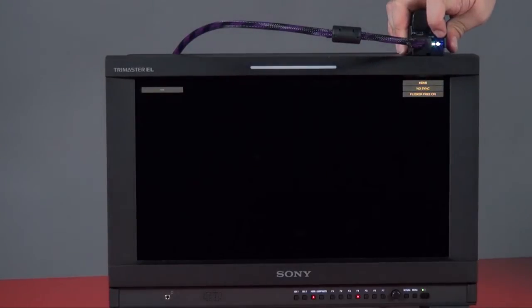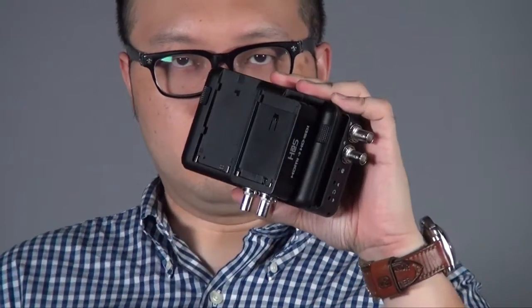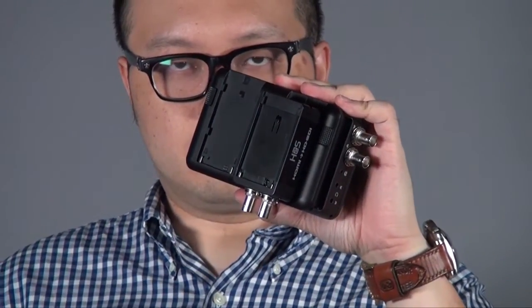It's also very useful when you're in a situation where, for example, you have a Samurai blade that uses SDI BNC connectors, but today you want to use the 5D Mark III which uses HDMI. You can use the H2S, plug the HDMI into the mini converter, and get the SDI output to the Samurai blade.